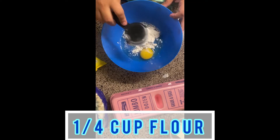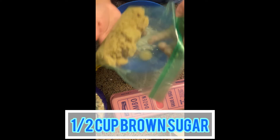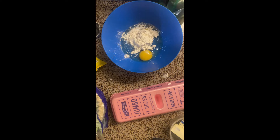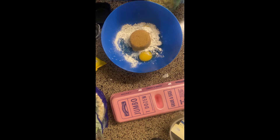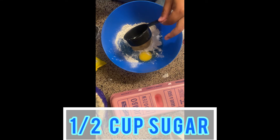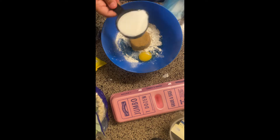Next I'll be adding one fourth cup of flour, and then after that it's going to be one half cup brown sugar. Next will be one half cup sugar — and don't worry, I did wash that after it fell in the bowl.